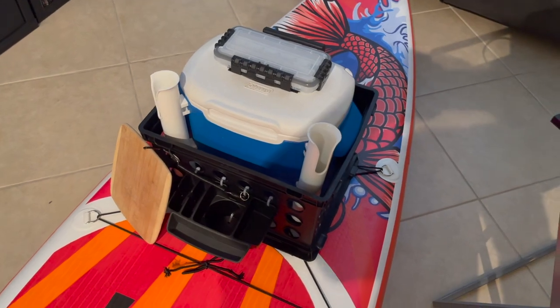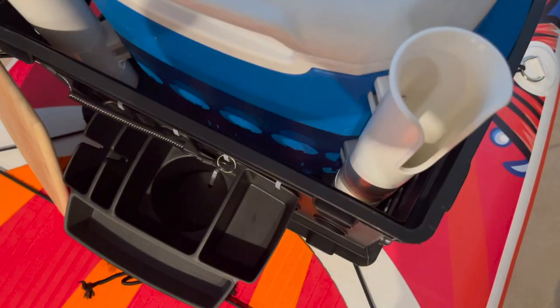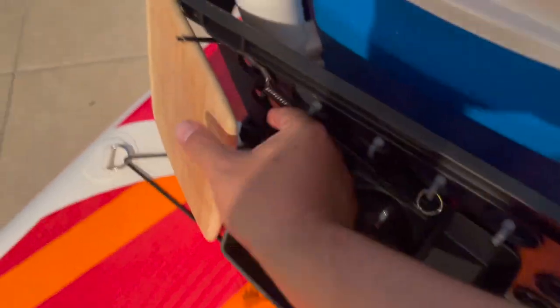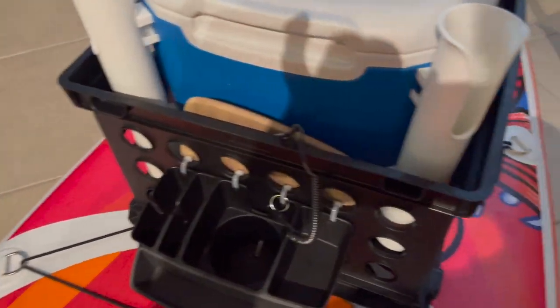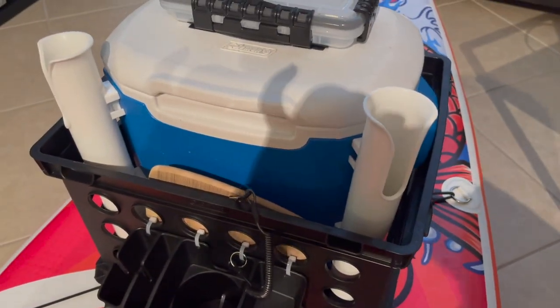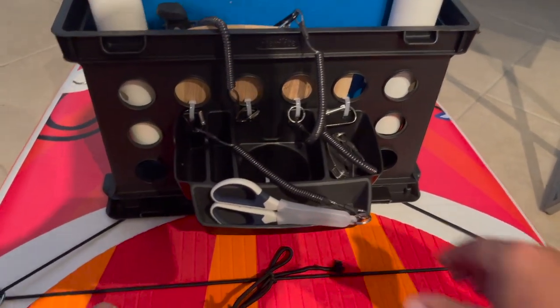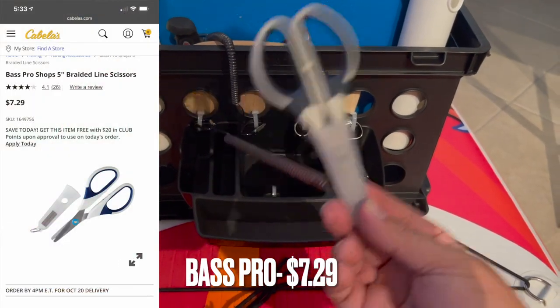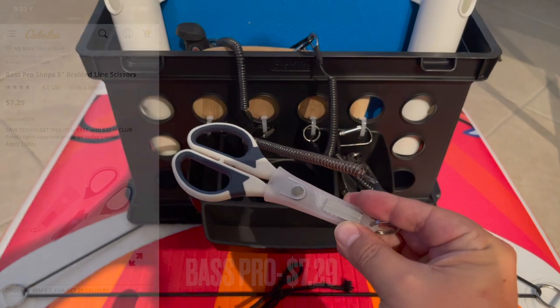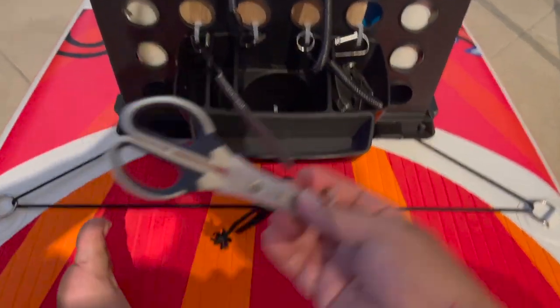This is it situated on the crate itself. As you can see, I have plenty of room still for the knife and the cutting board. For the last few items to finish off the build, I got a set of sheathed scissors from Bass Pro. I like them because they have that sheath, so I don't have to worry about puncturing anything, and they're also connected to the lanyard.